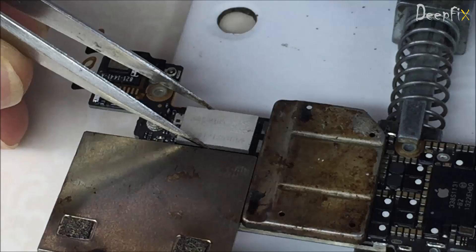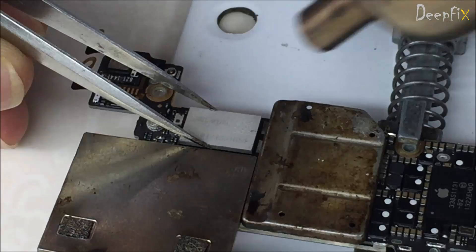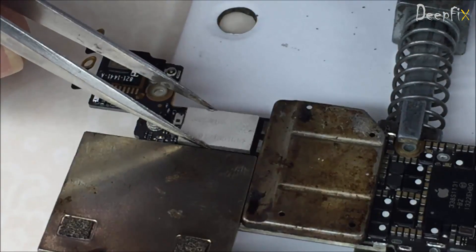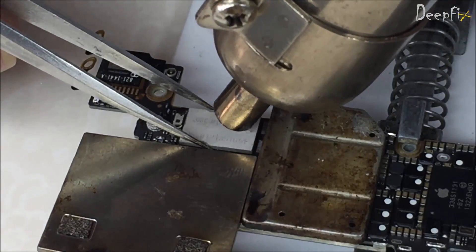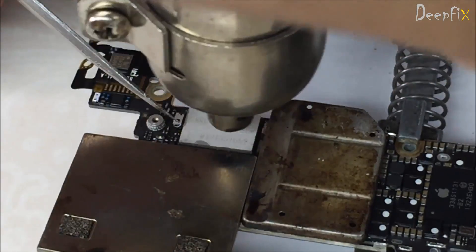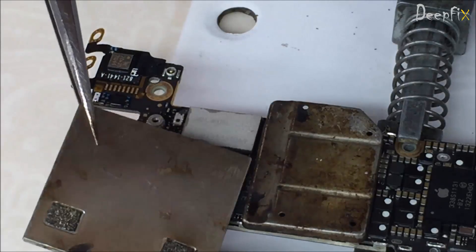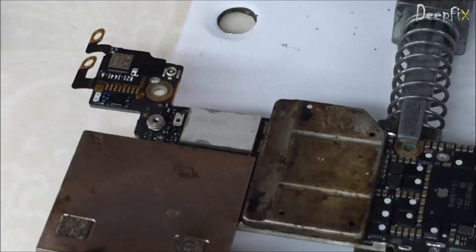Just make sure it is in a proper position — this is very important. Hold it for a while, then apply heat. Apply heat all over — don't focus heat in the same place, just apply it overall.